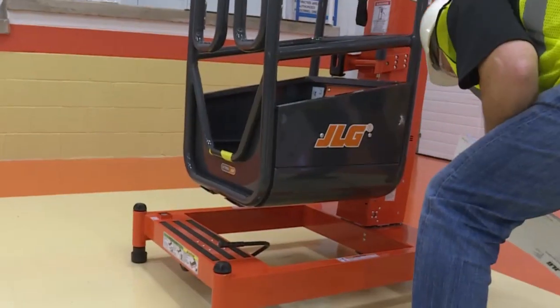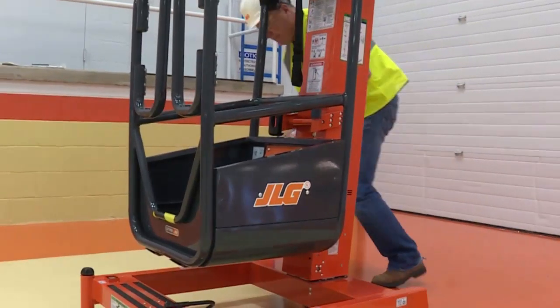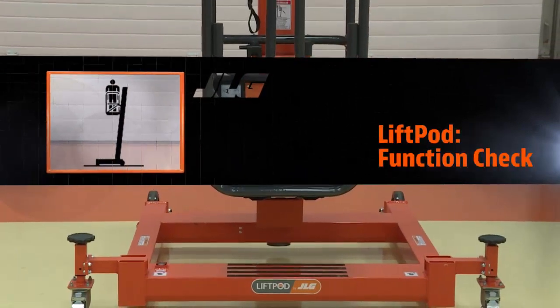Check the machine for modifications to original components. Verify that any modifications have been approved by JLG. After completing the walk-around inspection, you must now conduct a functional check of all systems.